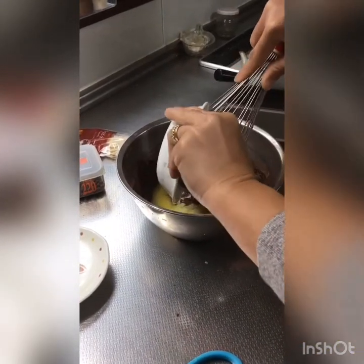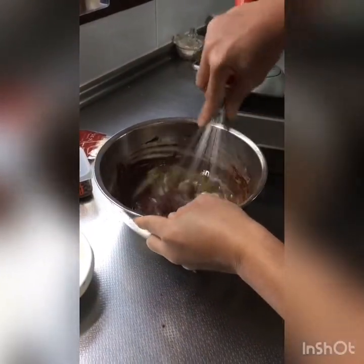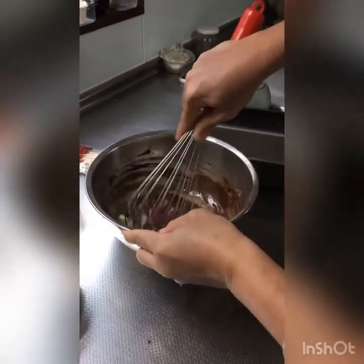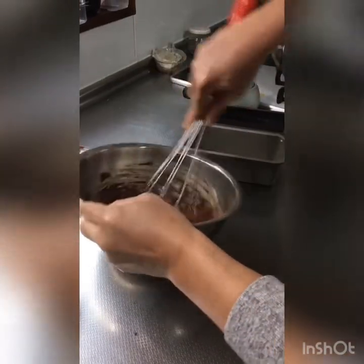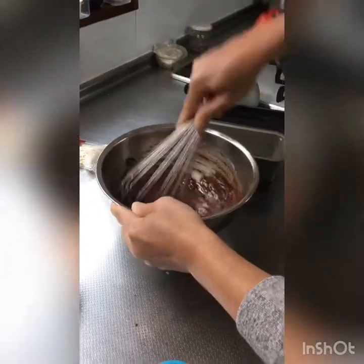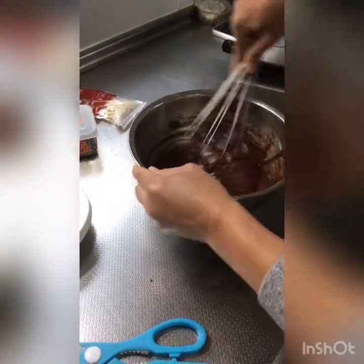Put the butter inside. Actually there's already butter, but still. Then just mix it — mix it until it blends. That's it. Okay, that's done. This is so simple because it's just a 4-minute step.